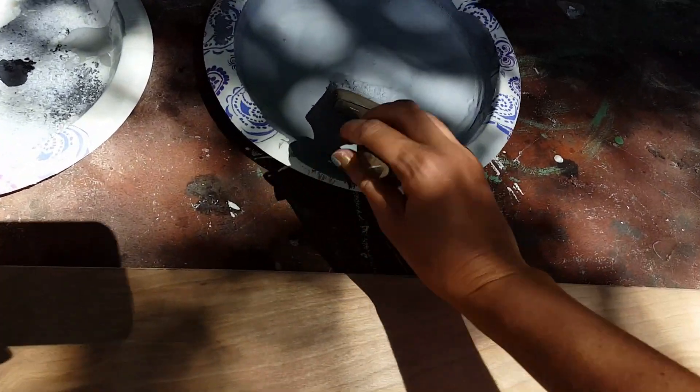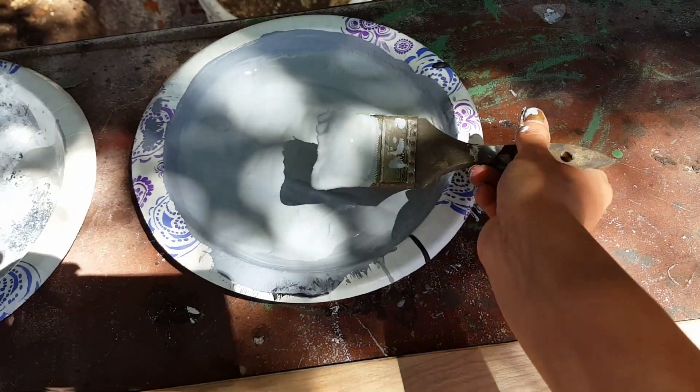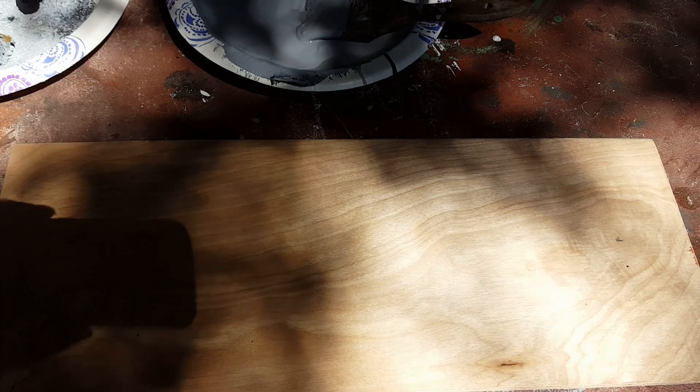So the first step is I'm going to put my base color, and this is just kind of like a gray. I just mixed a bunch of colors together to get that gray, so I'm going to go ahead and apply that first.